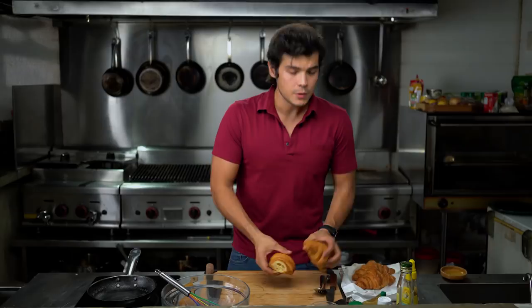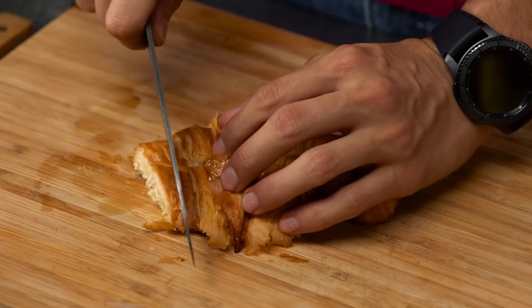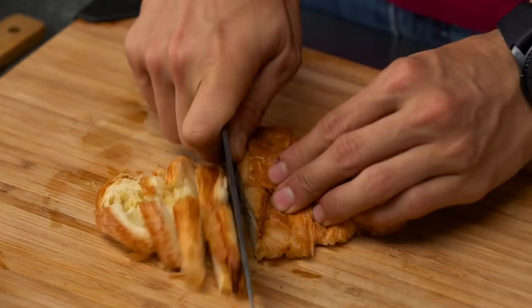Now we're just going to use two pieces of croissant, which we're just going to chop up. This recipe works best when your croissant is almost kind of stale, actually. We're going to mix that all in, making sure that the bread really just absorbs all that liquid that's in there.